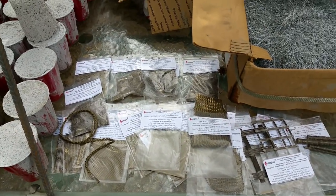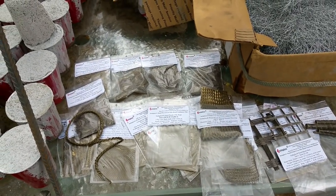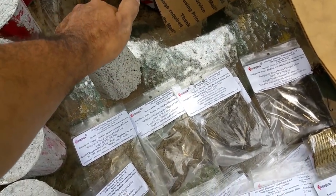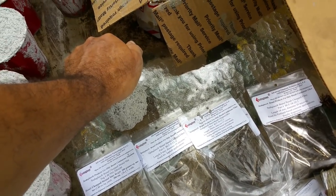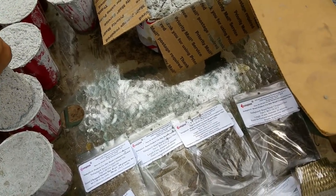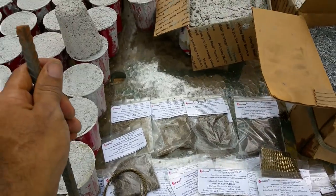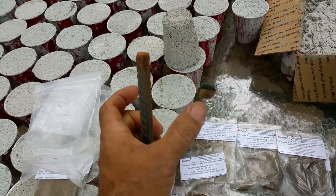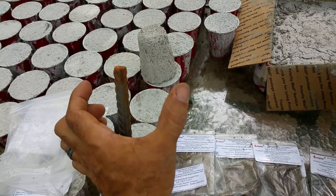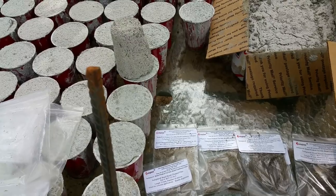What's up everybody, this is Harry and I want to go over some different cement concrete reinforcing options that are available out there. In case you don't know, cement concrete has great compression strength — if you push down on concrete it's very strong — but if you try and bend it, it'll break because it has no tensile strength. Normally in a concrete job you have a slab that's four inches thick with rebar right in the center, tied together in a checker pattern.